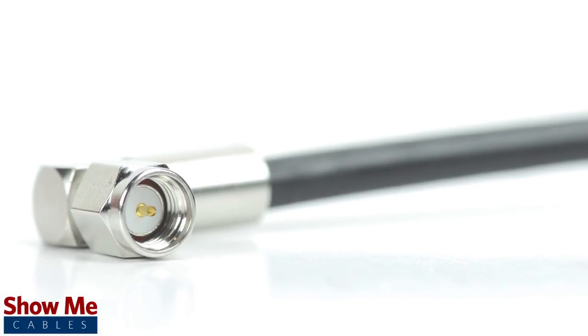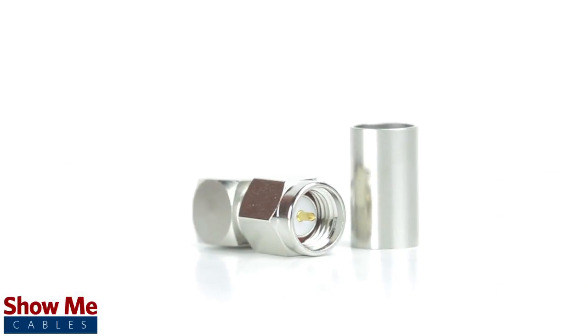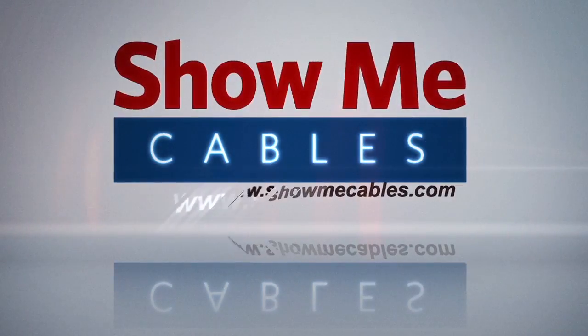Congratulations, you have successfully installed the right angle SMA male crimp connector. For all of your cable and connector needs, choose ShowMeCables.